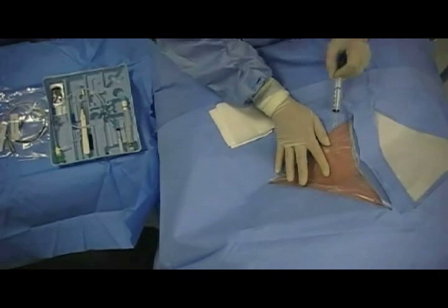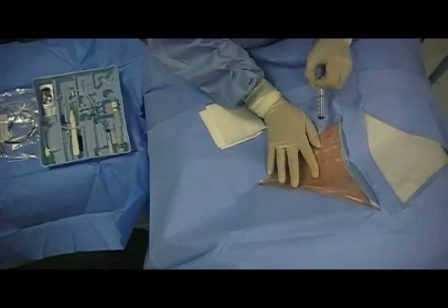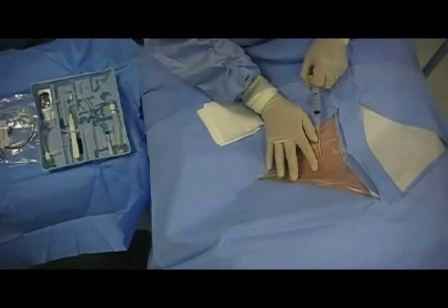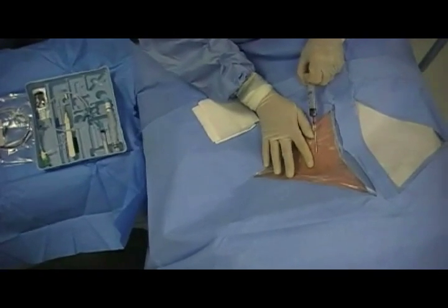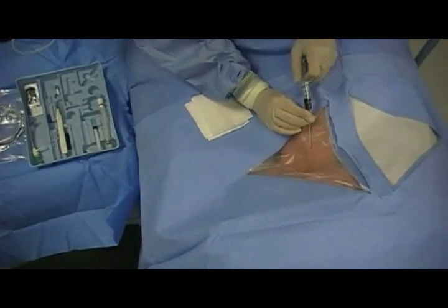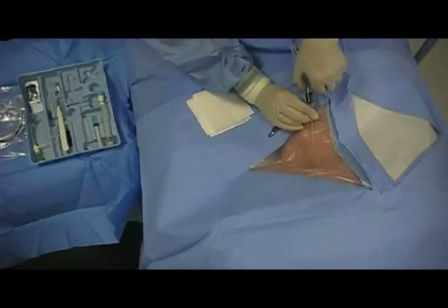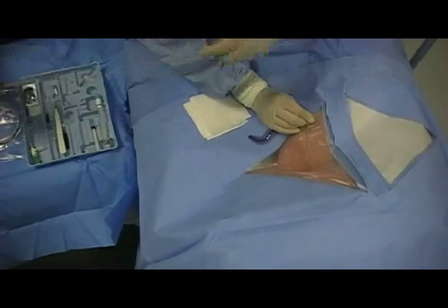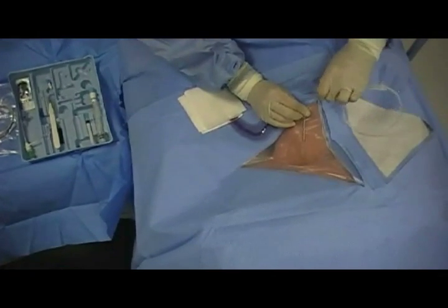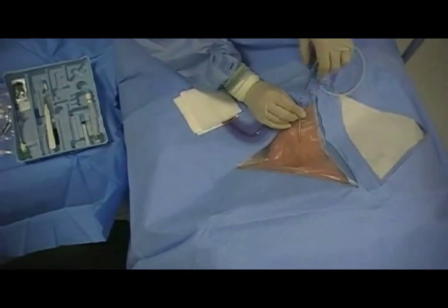This is a sterile procedure, and the appropriate anatomical site for insertion should be cleansed in the typical manner suitable for central venous cannulation. The operator dons the sterile surgical wardrobe. Sterile drapes are applied to the patient, exposing only the cleansed potential insertion site. Ultrasound guidance should be used to gain access — we omit it here simply to provide the learner with a better view. Two common sites for temporary transvenous pacemaker insertion are the right internal jugular and the left subclavian veins. However, there is controversy about the left subclavian, as this site should typically be preserved for permanent pacemaker placement.